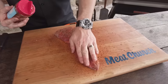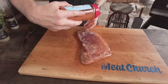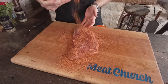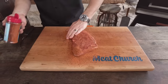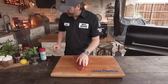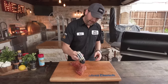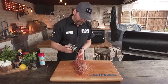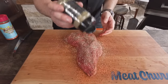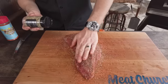Just kind of pat it in. I didn't use any binders or anything like that — I'm going super simple. I'm going to flip it over and go pretty liberal with this one. Then I'm going to layer flavors and go with one more option: our Gourmet Garlic and Herb. This is something I do on prime rib at the holidays and I think it's really good on steaks. It's a pretty delicate rub, so you can use quite a bit without being afraid.